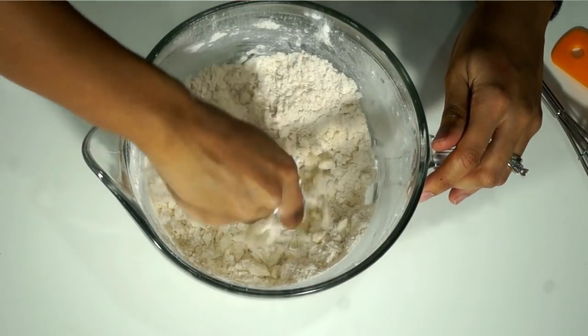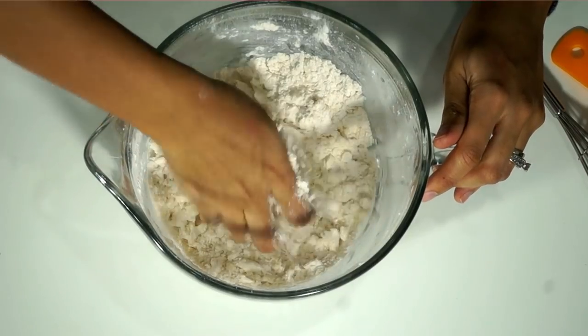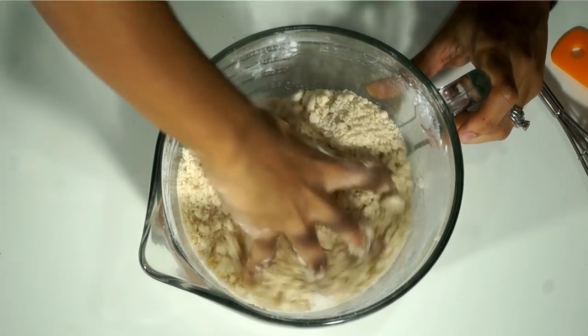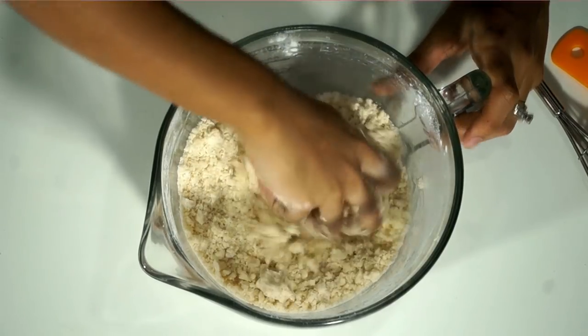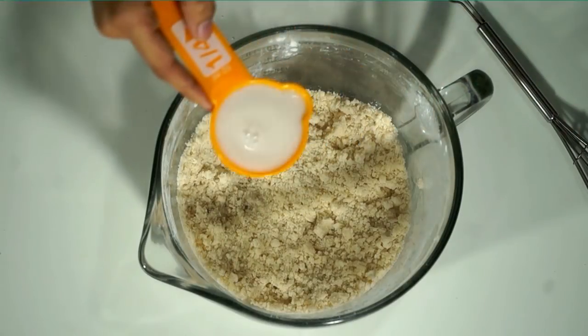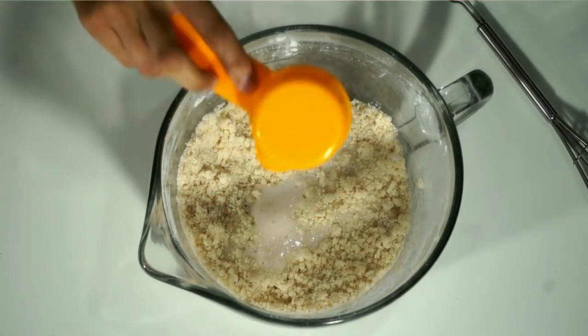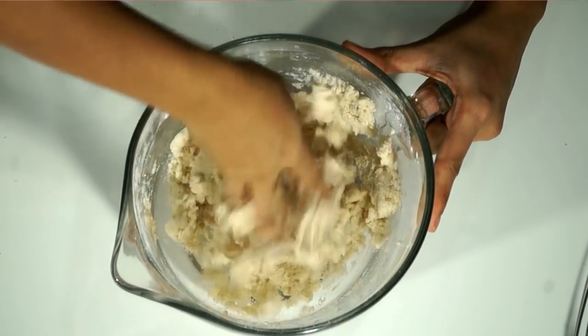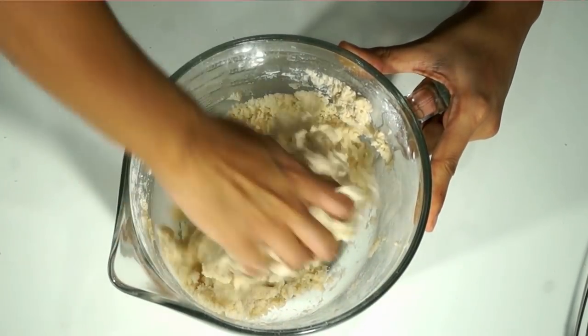You could also get your clean hands in there and crumble it up with your hands. Alright, so I went in with my hands and I finished crumbling it all up, and this is how you want it to look. The last ingredient is a fourth of a cup of unsweetened almond milk. I'm going to go in with my hand and knead our dough.